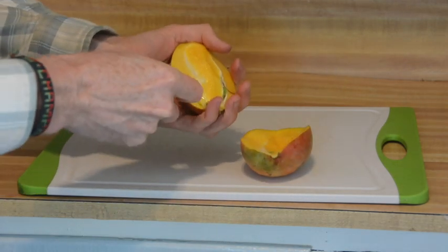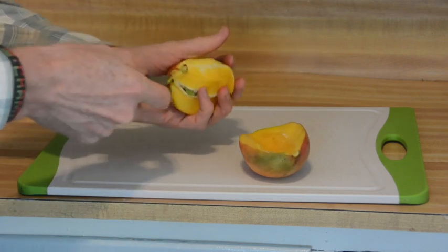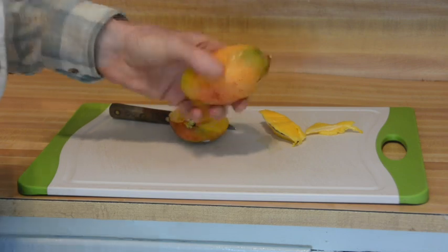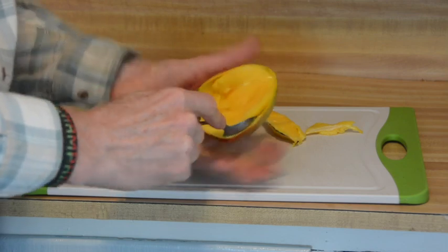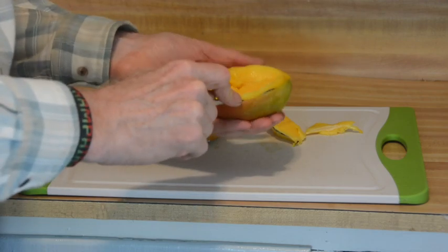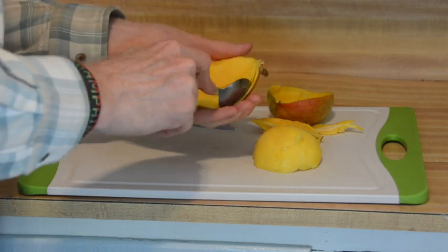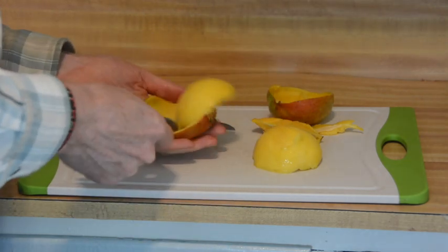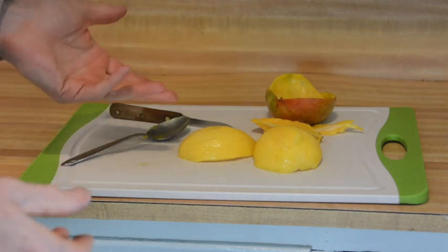I sliced a little too close there. Now the pit's out of the fruit. The next step is to scoop the flesh out from the skin. There you have a fairly easy way to pit and peel a mango.